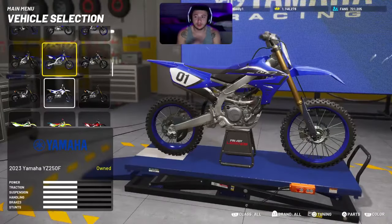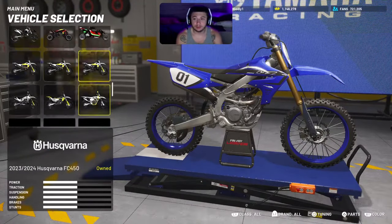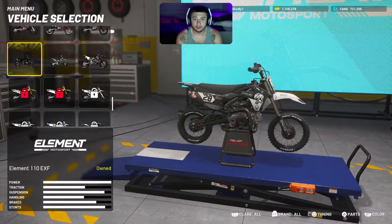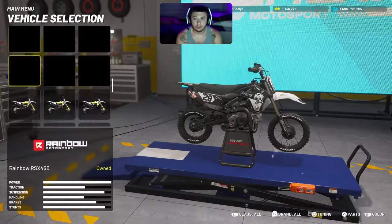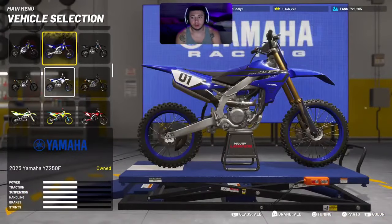Let me jump right into it and show you guys. I'll just start off on the basic stock bike, and you can do this with any bike in the garage. I think you can even do it with the pit bikes — the small little pit bikes. I'm just going to go with the stock bike, the '23 YZ 250. Haven't even customized it.